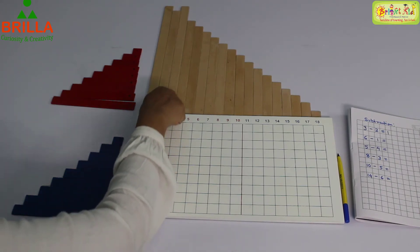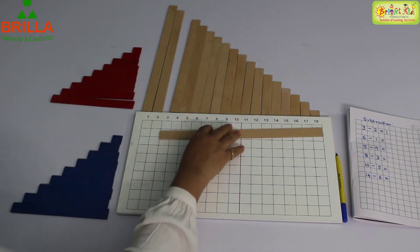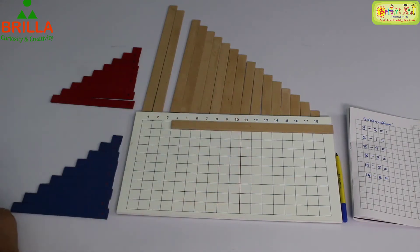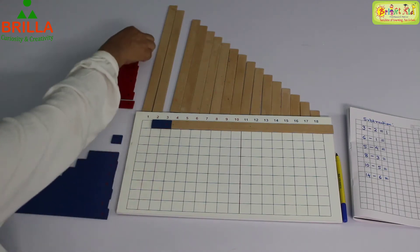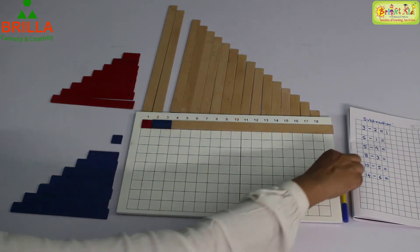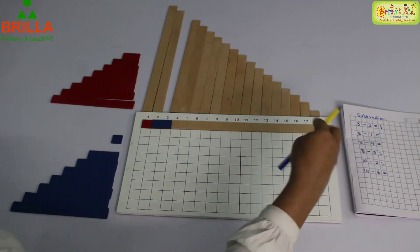1, 2, 3 — we will take out this strip and close the rest of the boxes which we don't need. Now from 3, how much do we have to take out? Take out 2. What is remaining? 1. Put 1. 1 is your answer. 3 minus 2 is 1.